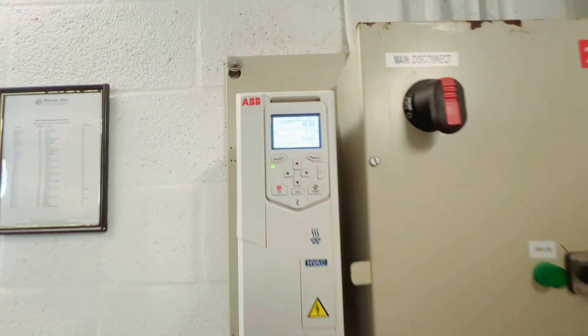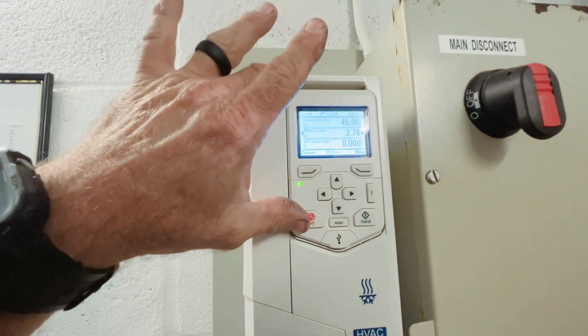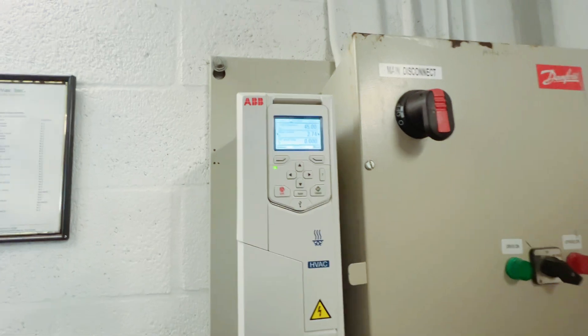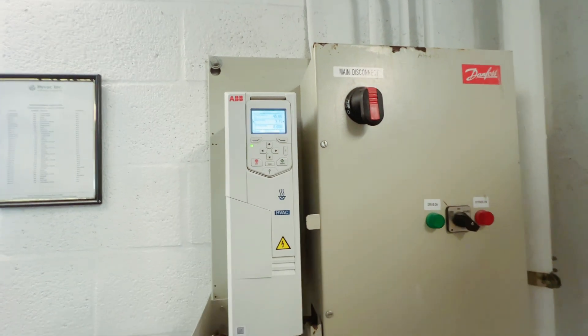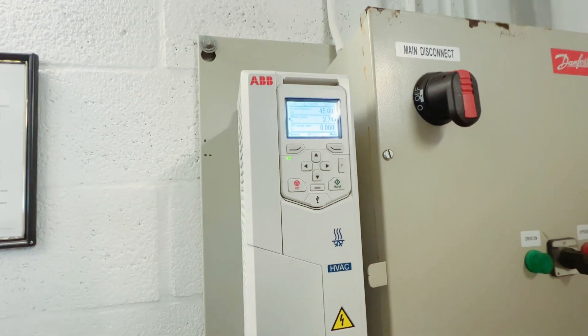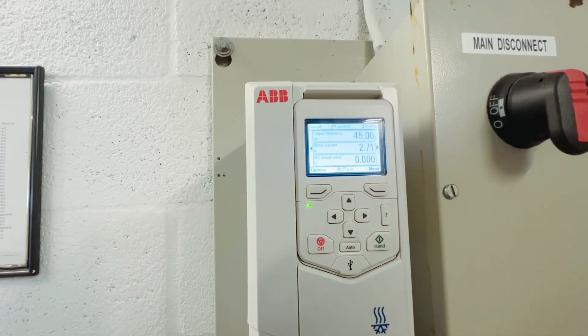We're still not getting any signal, so that's what we're going to do. I'm going to leave it at 45 hertz — we do have some VAVs in there so I don't want to go too crazy. We'll open that valve up and just lock it open, and hopefully nobody comes in here pushing the release.